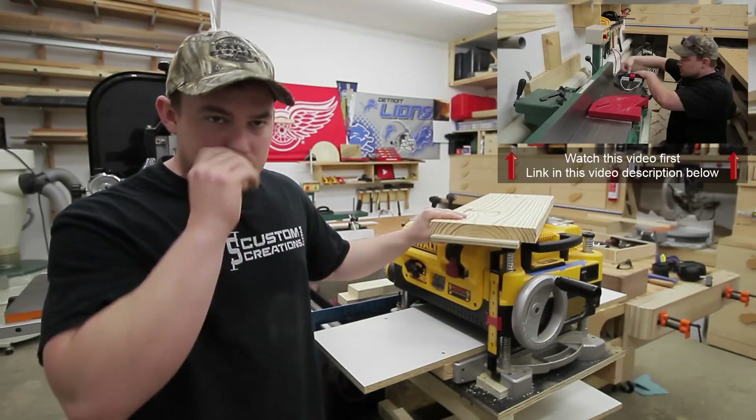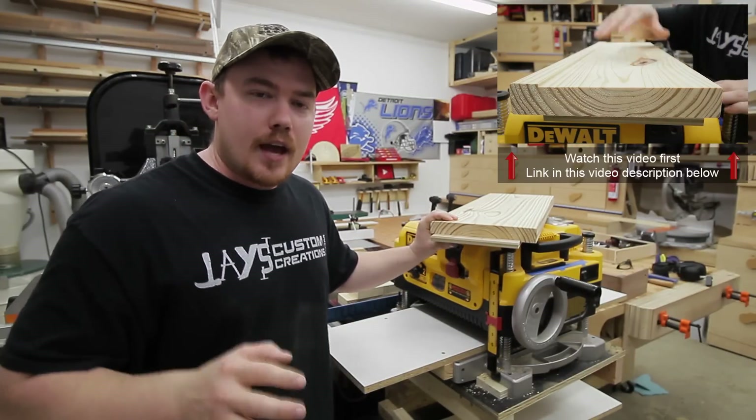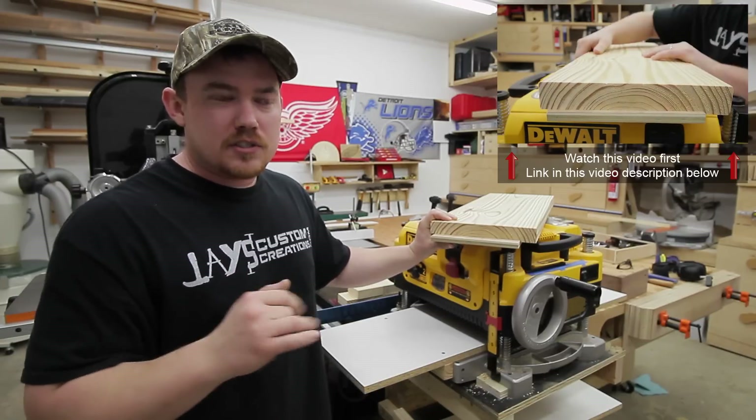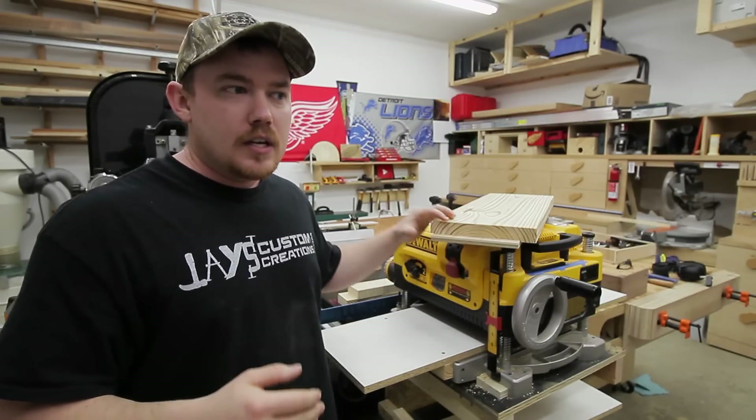Hey folks, I just posted a video on how to joint boards wider than your jointer using a spacer block. If you haven't watched that video first, watch it first, because this probably won't make any sense.